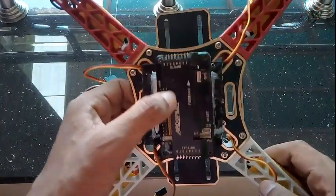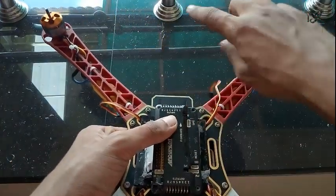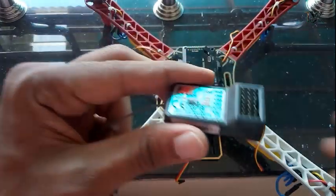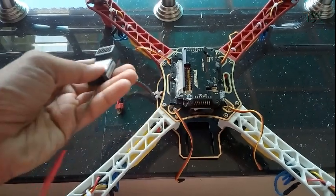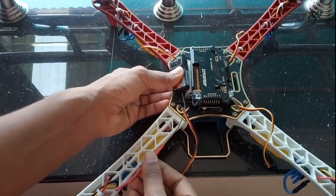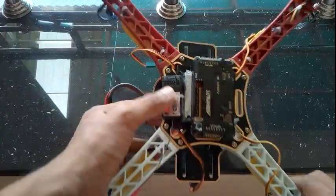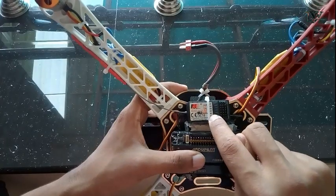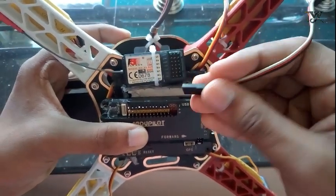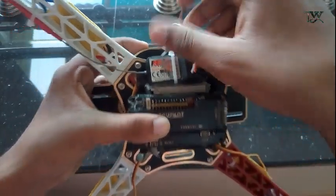Now I have a flight control board. Now this is a 4-way area. That is correct. So we have a very good drone. Now we have to fix the receiver. Now I have to fix the cable table. After that we have a flight control board. This is channel 1, 2, 3 and it will fix the receiver. And you have channel 1.